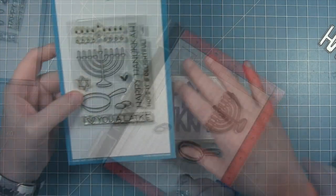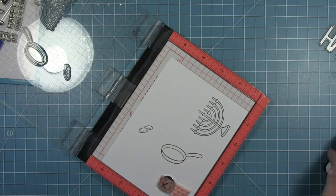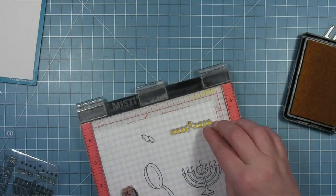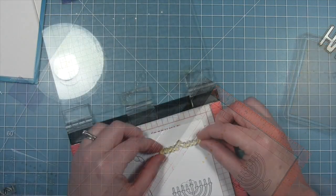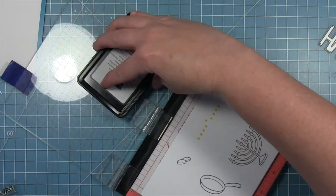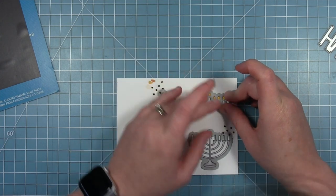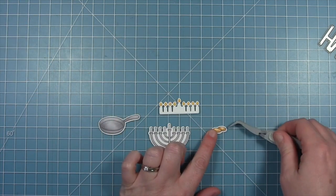I'm also using images from the Love You Alaka stamp set to complete my card. I've stamped out the pan, the latkas, and the menorah, and now I'm stamping the flames for my candles using colored ink. I start with sunflower, stamping the solid candle flames, then take the outline stamp, line that up, and stamp the outline of the flames with fake tan. It's fun that the flames come separately in this set. Now I'm lining up the coordinating dies, cutting them out — I've already colored my images — and starting to assemble them.